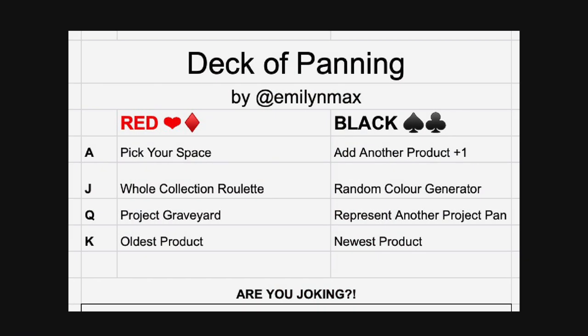Emily has made some changes for the ace, jack, queen, and king. As you can see the hearts and the diamonds now have separate prompts from the spades and the clubs, which adds more variety to the face cards for this project. And of course the one joker is for "are you joking" — a product that you really don't want to work on.